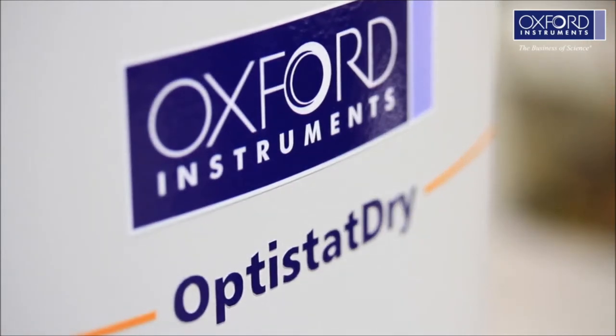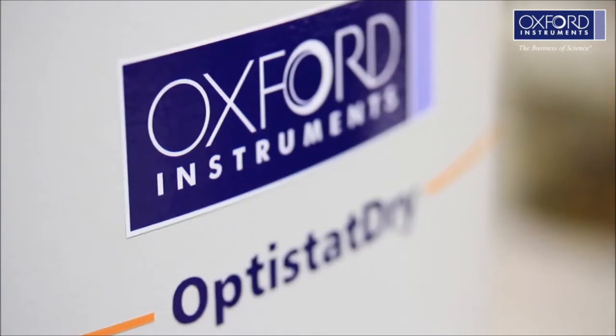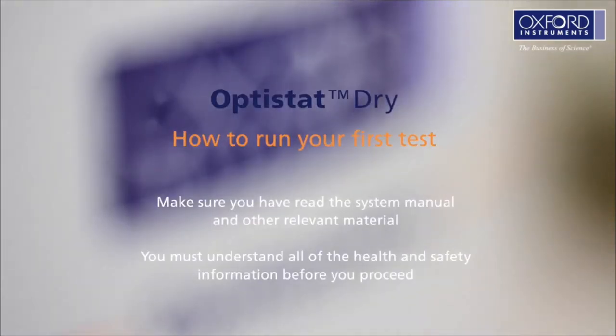Welcome to Oxford Instruments' video guide to the Optistat Dry — how to run the first test. If you are running the first test yourself, make sure you have read the system manual and other relevant material. You must understand all of the health and safety information before you start to run your system. If you have paid for an Oxford Instruments engineer to install your system, we will do all of this section for you.